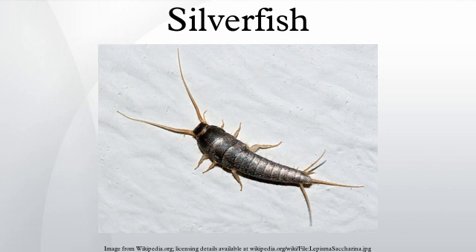This, coupled with their appearance, influences their common name. Silverfish typically live for two to eight years.